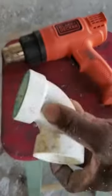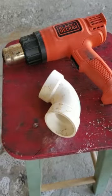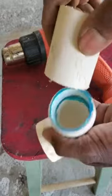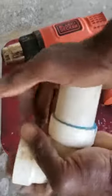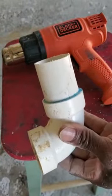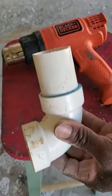Now you can use this elbow for a second time — just that easy. Thanks for watching.